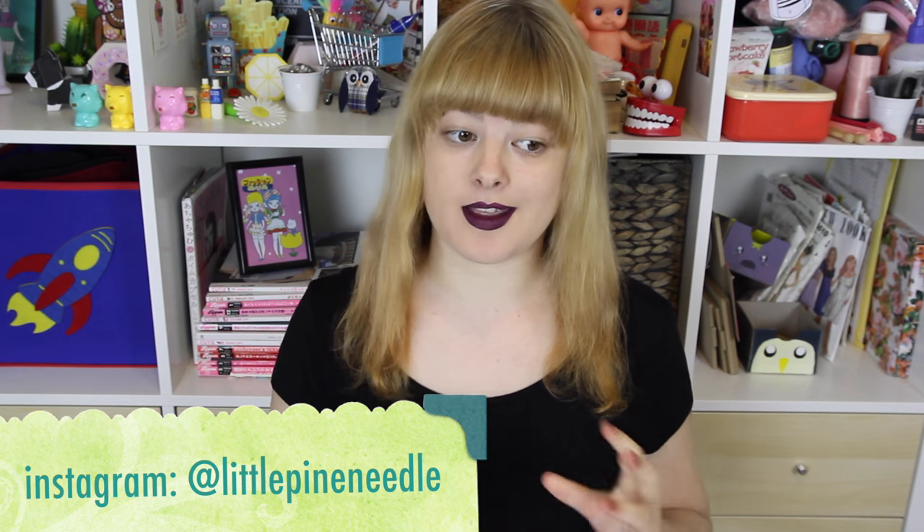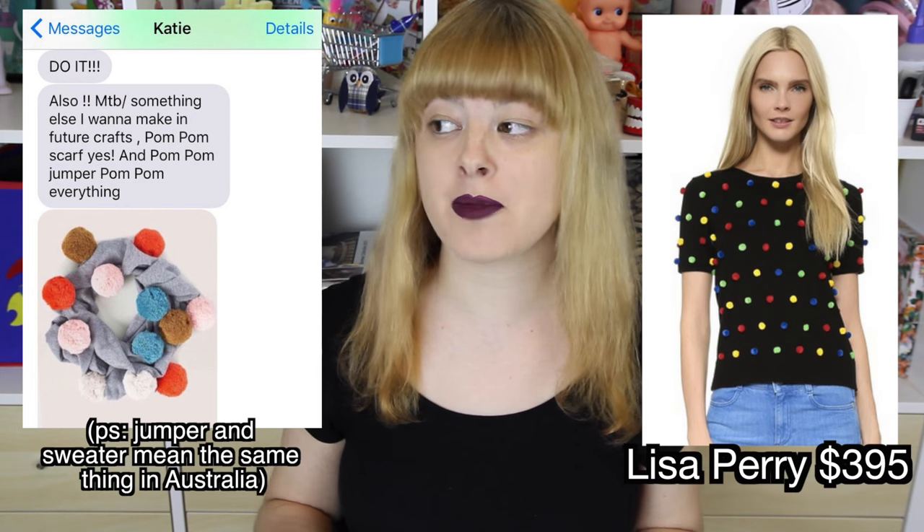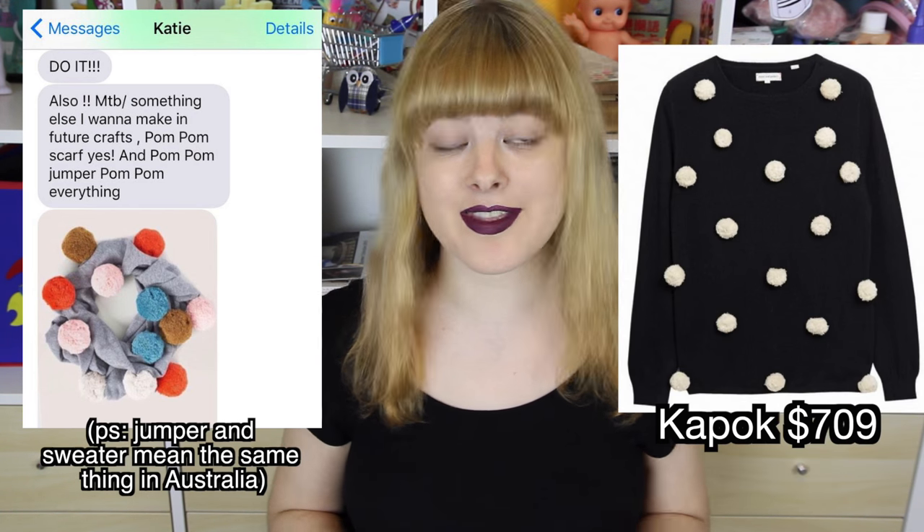Today's episode is going to be a little bit different because the challenge for today is actually suggested by my best friend Katie, but she does watch my videos as well so this still totally counts. Lately Katie's been sending me all these photos of pom pom adorned scarves and sweaters, and then just last week she went and found this one at a thrift store. As soon as I saw these photos I knew that I needed a pom pom jumper for myself, so that's what I'm going to try and make today!